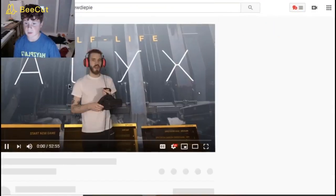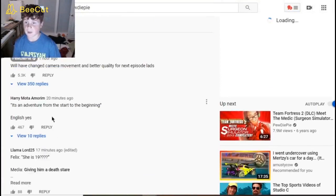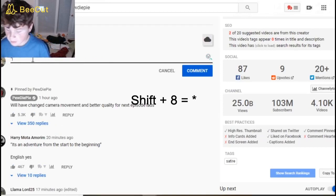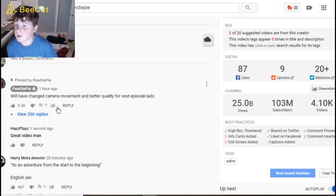First, go to your video — I'm just going to choose this one today. Scroll down to the comment section, and what you want to do is write an asterisk, which is shift+8, then write whatever you want, and then after that when you post the comment it'll be bolded.